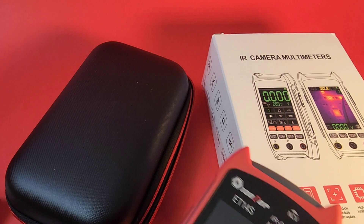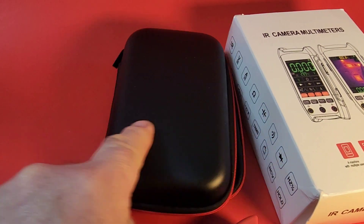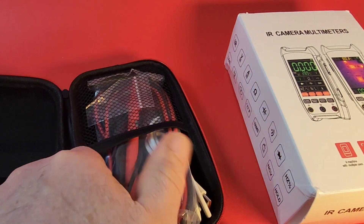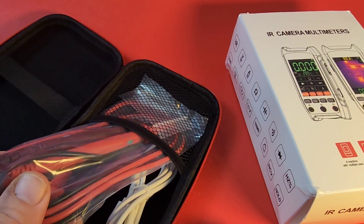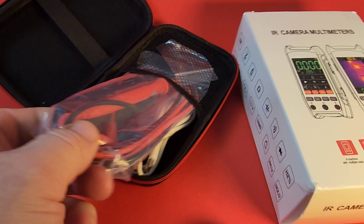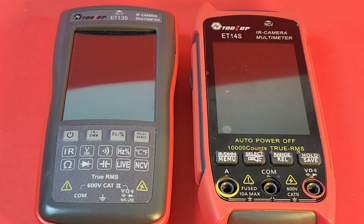You can get a really good looking case. Now, we don't have that Tooltop logo — I want to see your logo there, Tooltop. But other than that, pretty decent looking case with, of course, a USB-C charging cable, because this is a rechargeable meter slash thermal camera. And you get your Tooltop test probes. All in all, pretty good.